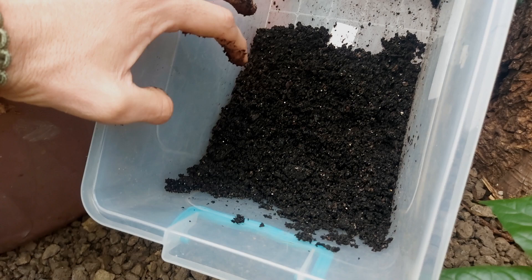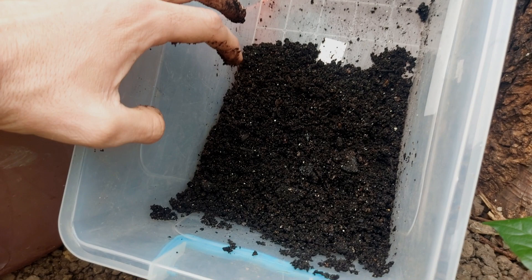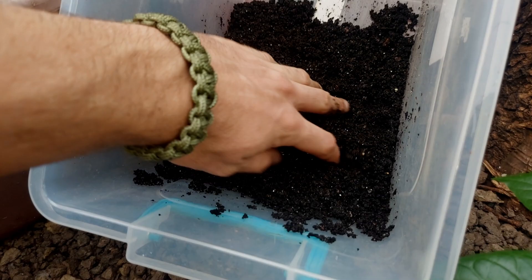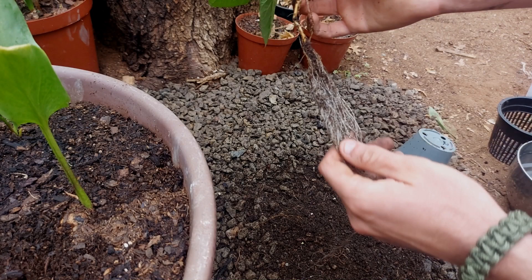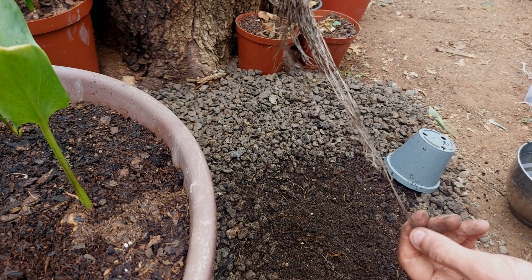People have different opinions on the medium to use in the net pot — some use leca, rockwool — but I'm using soil. I started with soil in my first season and I've never changed, always getting the best results with it. Take your seedling and gently remove it from the soil. Nice and soft soil is best for chillies.